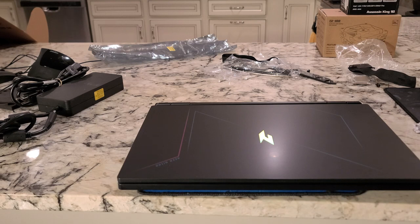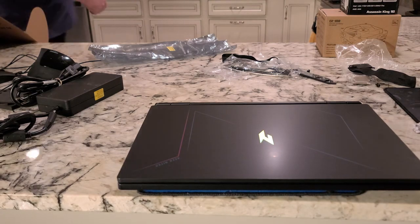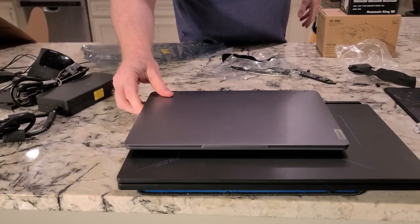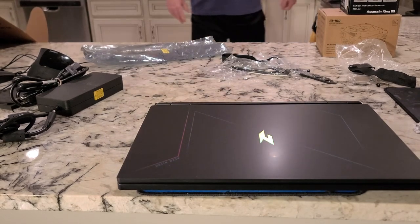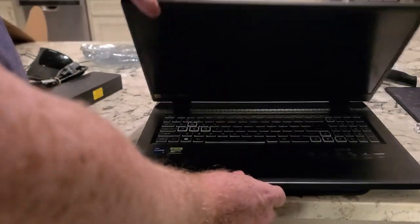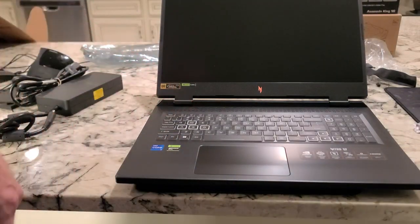It's 17.3 inches — that's how big this is supposed to be. Before we open it up and turn it on, let me just drop a 14-incher next to it so you can see — way heavier obviously, and the length and width difference is significant. All the part number info will be in the description.